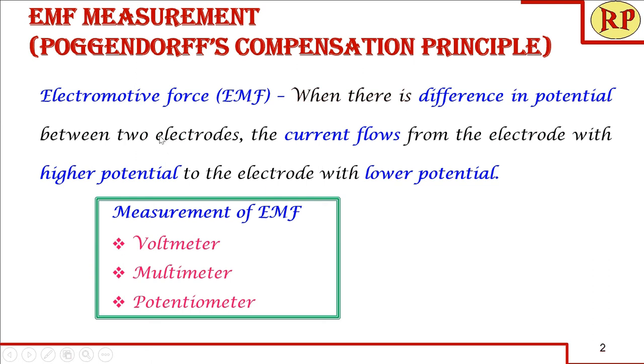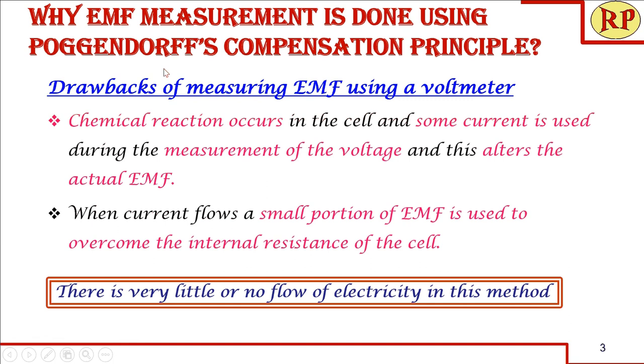We can actually measure voltage or EMF just by using a voltmeter or even a multimeter, but we are going to use a potentiometer. We'll see what is the difference between the two. First, why we should measure EMF using Poggendorff's compensation principle instead of using a voltmeter or a multimeter — we look into the drawbacks of measuring EMF using a voltmeter.